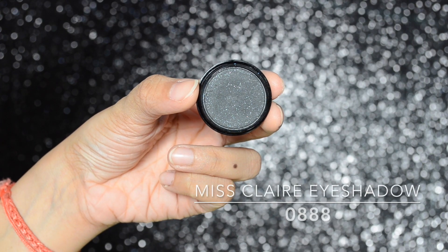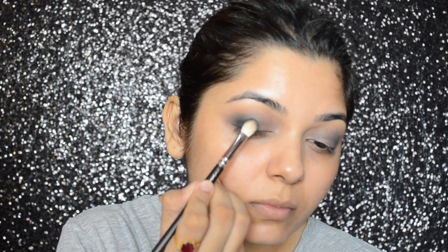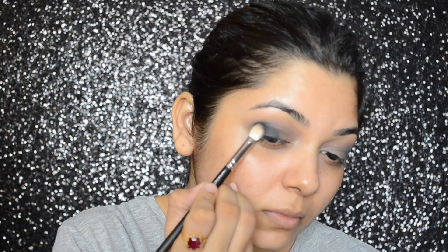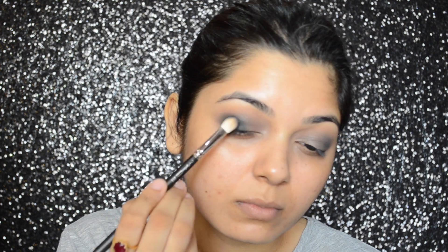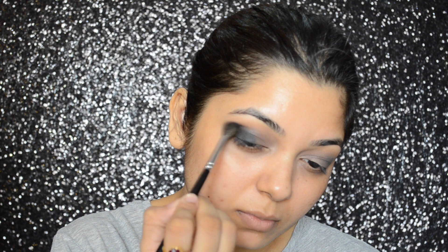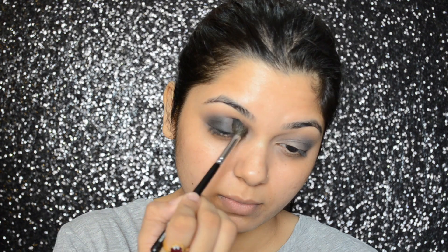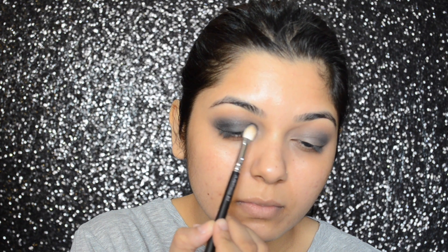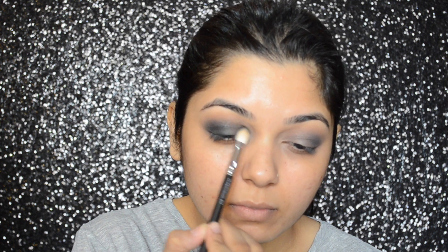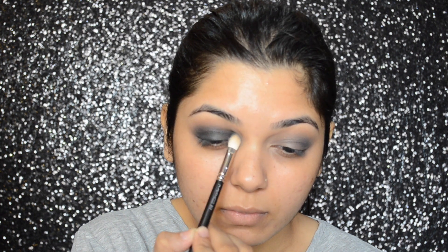Then, taking Miss Claire eyeshadow in number 0888, I will be applying that color upon the matte eyeshadow, making sure I'm not going above the crease area. I'm just going to slowly build up the intensity and then blend that color. Then I'm going to apply that same eyeshadow starting from the inner corner of my eyes and blending it all over my lid, and blending that color.